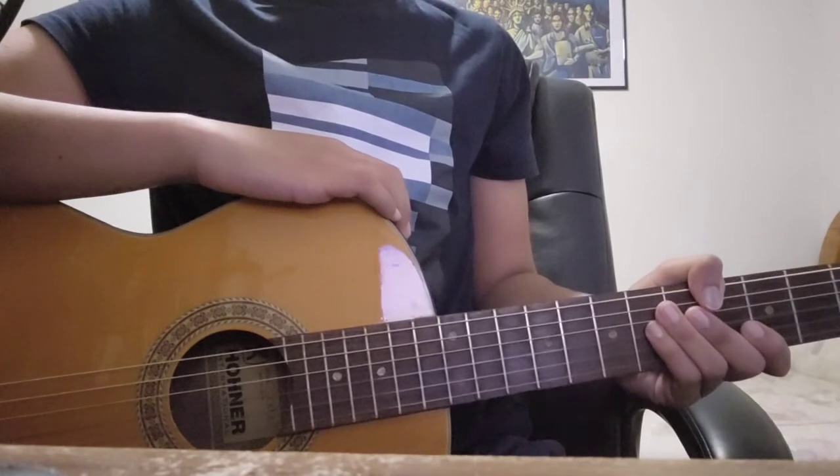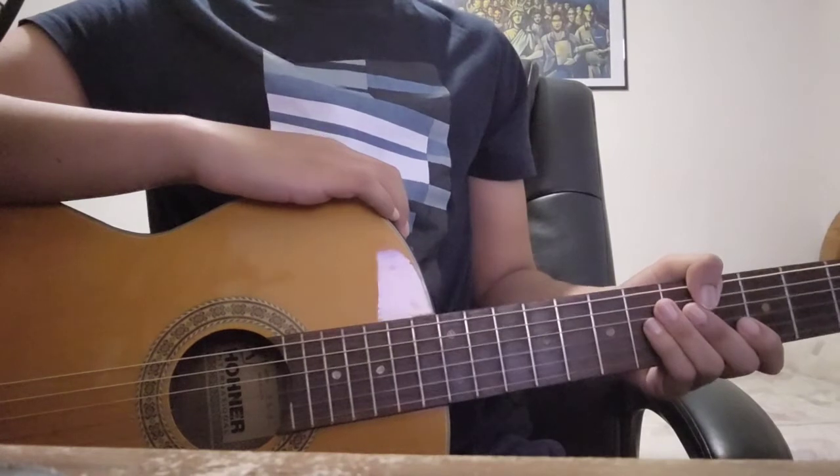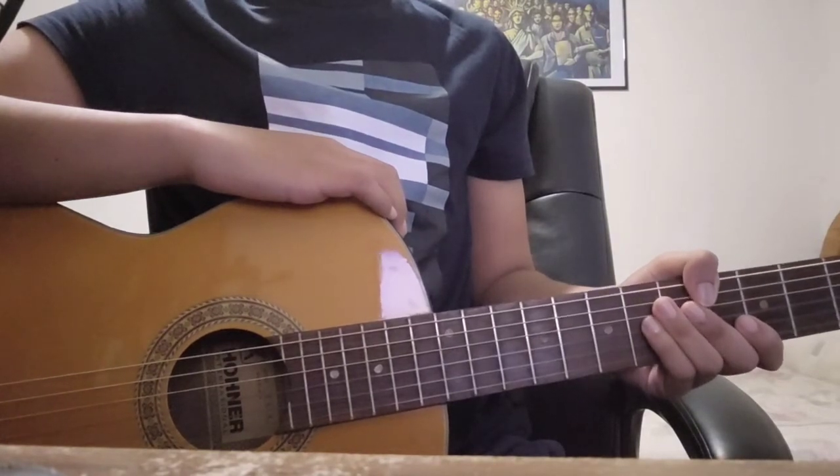Since I'm going to be covering such a simple song today, the focus will be more on the basics such as finger placement on the fretboard rather than more advanced techniques. I'm going to start off by playing the song for you and then breaking it down into parts.